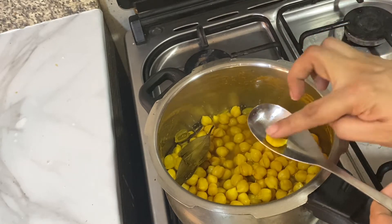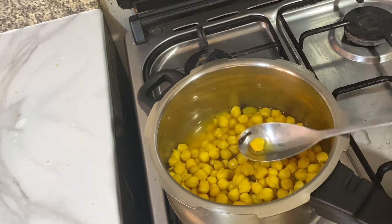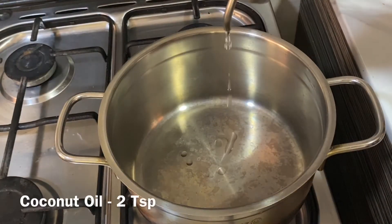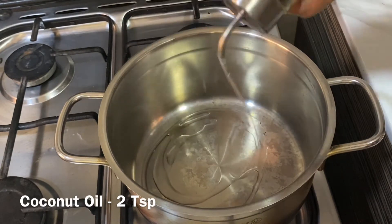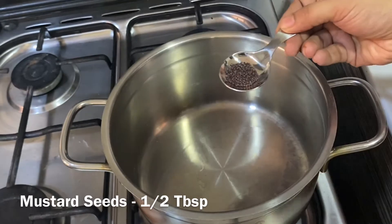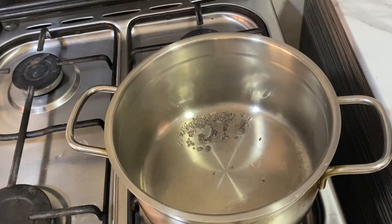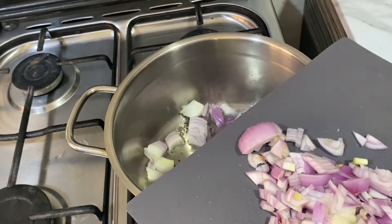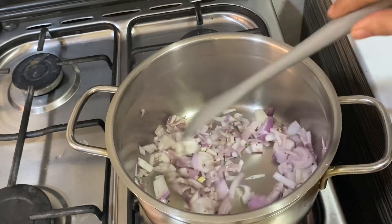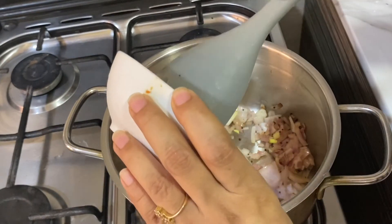I am removing the whole spices that were added earlier, since I don't like the strong spice flavor in the curry. Into the pan add one to two teaspoons of coconut oil. Add around half a tablespoon of mustard seeds, then add the chopped onion and sauté well until it turns translucent.